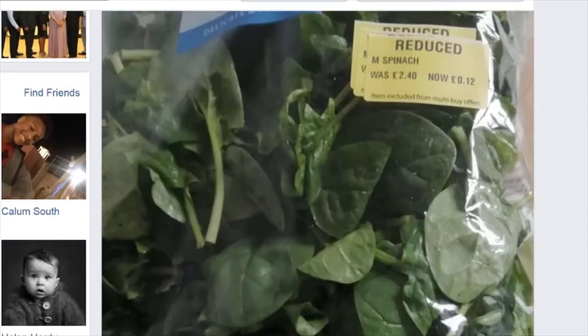I think with spinach, it goes off really quickly if you don't use it. So if I just left it in the fridge within a couple of days, that would be slimy and I'd put it in a bin. But I figured I've got to do something with it. So I went on Facebook and asked a question to a bunch of my friends — give me some suggestions of what you think I could make with this giant bag of spinach as one of the main ingredients.